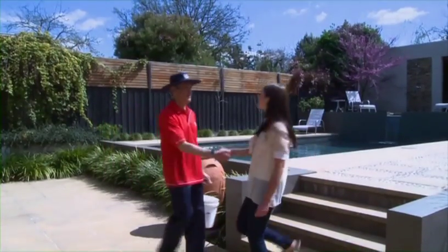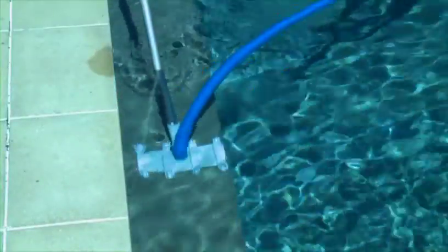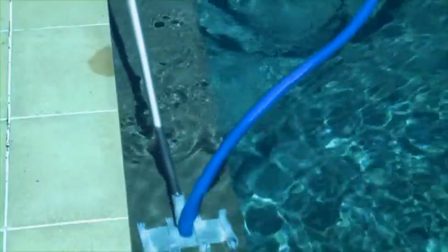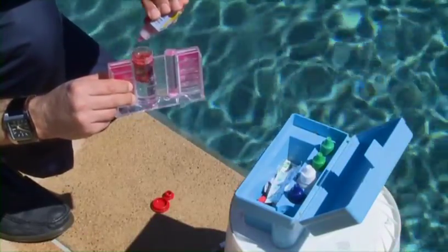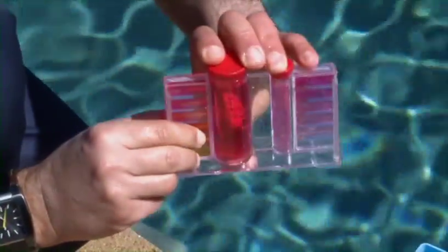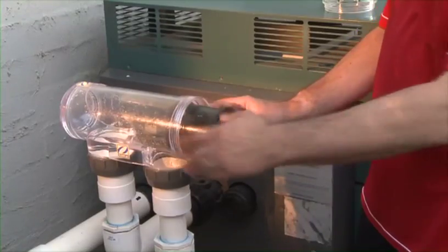Clark Rubber offers an on-site solution. Our pool service technician can come to you and service in-ground and above-ground pools and spas. On-site water testing can be arranged and advice on all your on-site pool requirements provided. We can even install or service your equipment.